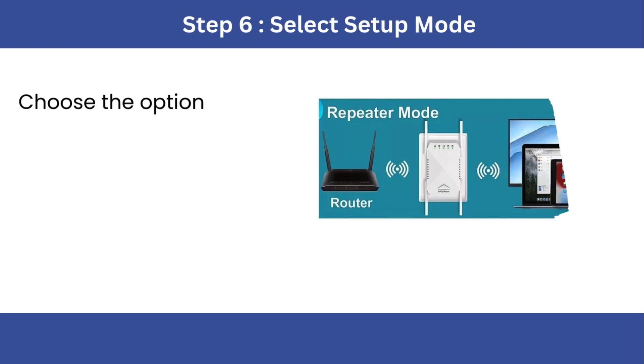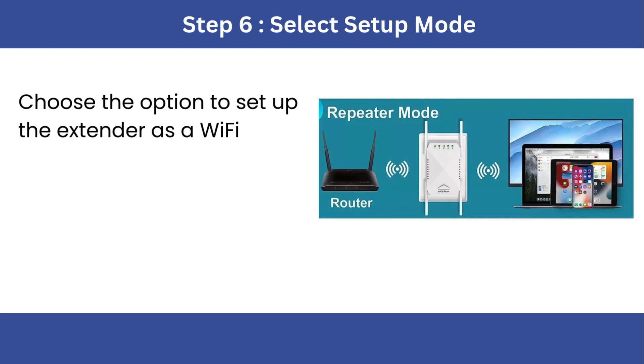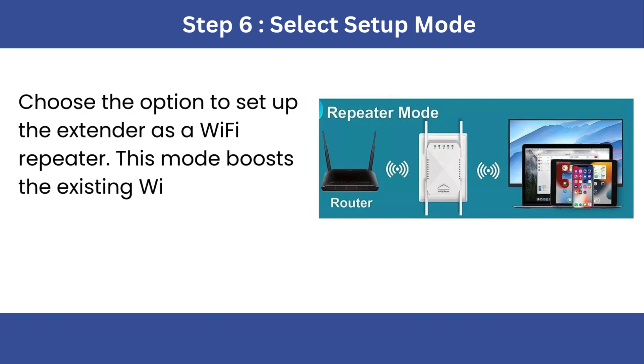Step 6: Select Setup Mode. Choose the option to set up the extender as a Wi-Fi repeater. This mode boosts the existing Wi-Fi signal.